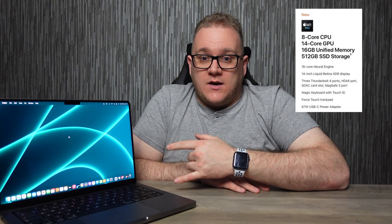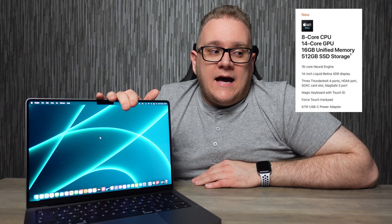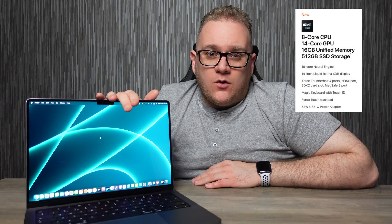This is the base model 14 inch M1 Pro MacBook Pro — Apple really need to get better with these names. This base model has an 8-core CPU with 6 performance cores and 2 efficiency cores, a 14-core GPU, and a 16-core Neural Engine. It also features the 14.2 inch Liquid Retina XDR display at a 3024 by 1964 resolution.